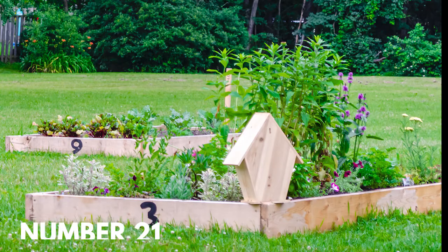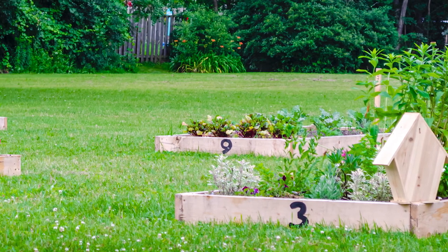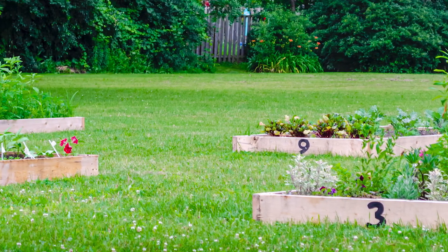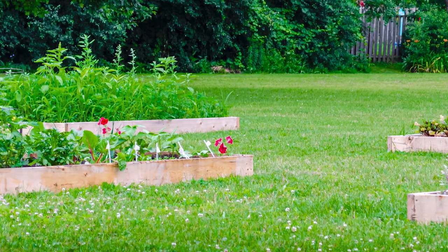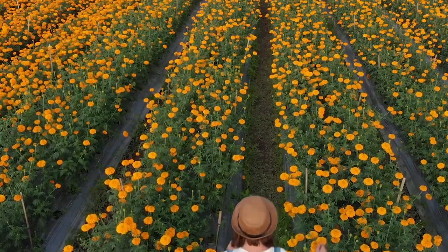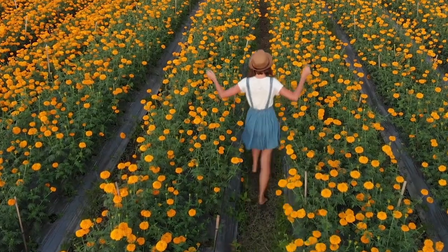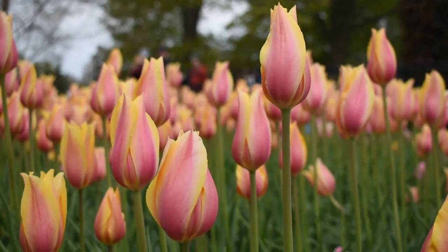Number twenty-one: put a birdhouse on your box garden. You probably love not only your plants but also your feathered friends — they're there to eat the pests off your flowers. So why not encourage them by giving them a little home of their own in your garden. Every box garden is a unique and beautiful ecosystem onto itself. Have a wonderful time designing yours.